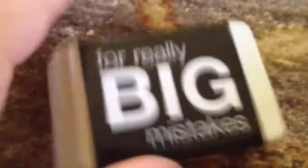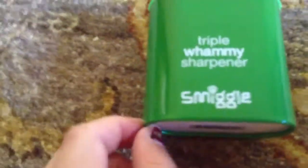Then I have this really big Smiggle mistakes rubber in black — it has Smiggle on the back. I didn't get the big one because I knew I wouldn't use it. Then I got my triple brownie sharpener in green.